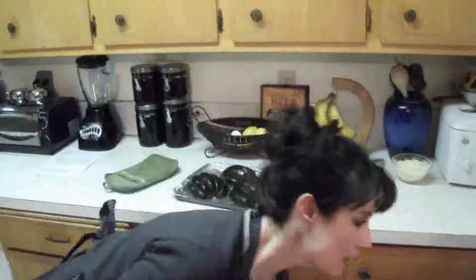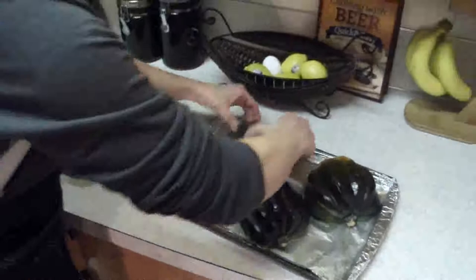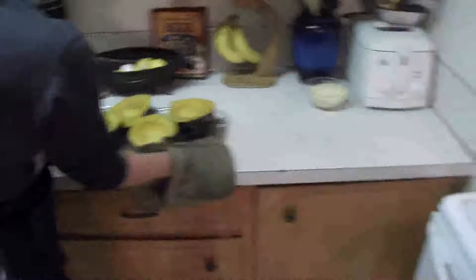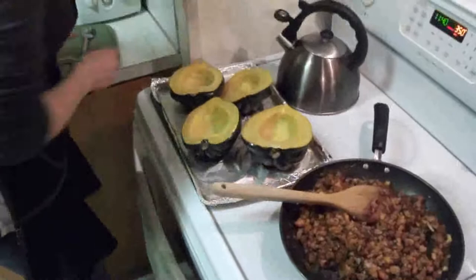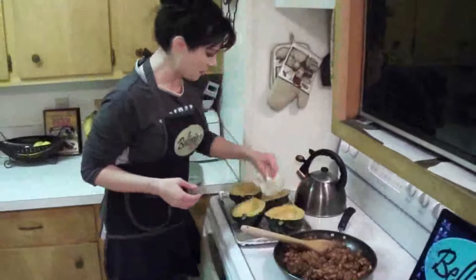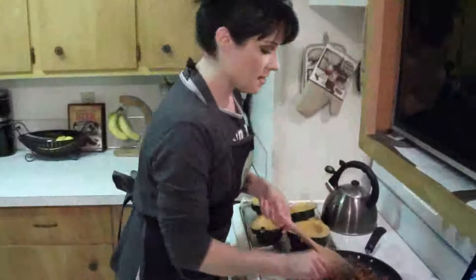Our acorn squash has been in the oven for about 45 minutes. You can see most of the water has evaporated and they look nice and soft to the touch — that's exactly what we want. So at this point, probably a little hot to handle, but I'm going to go ahead and flip them over. Just because there's a little bit of wetness in there, I'm going to take a paper towel and dab some of that liquid out.